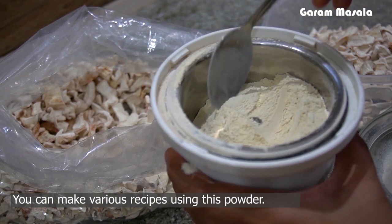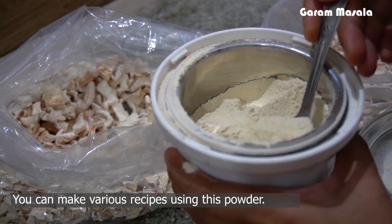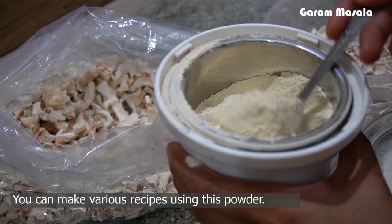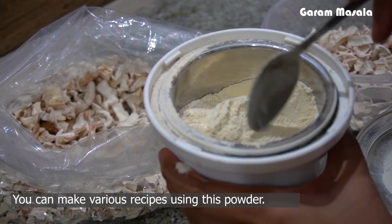You can put it on different dishes. Let's put the other ingredients. They are very good. You can put them in value-added products. If you want to use them in a few days, it will be useful.